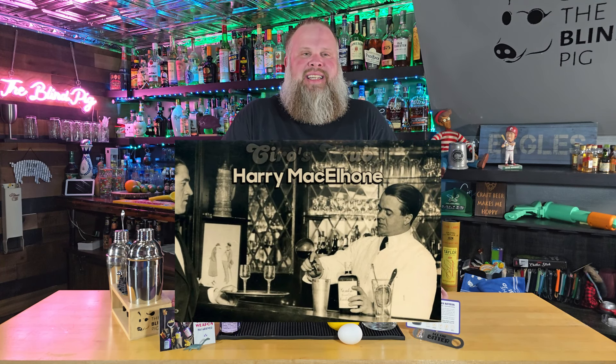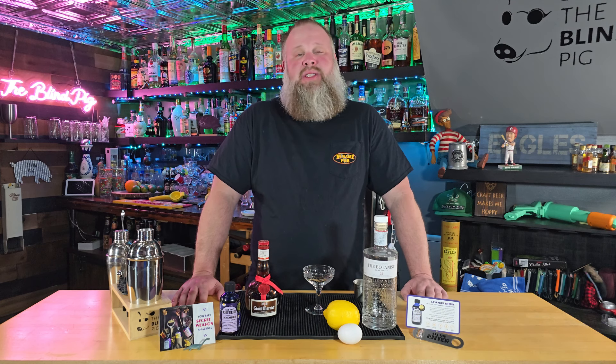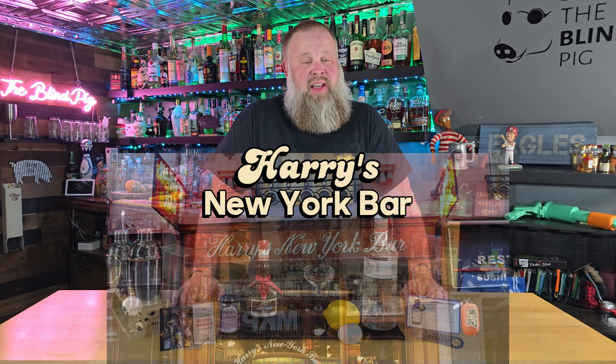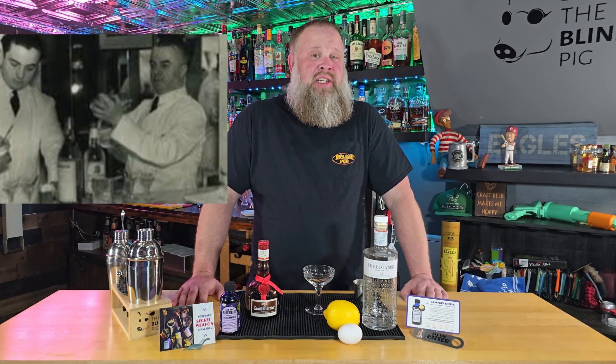The White Lady cocktail was invented in 1919 by Harry McElhone at Ciro's Club in London. The original recipe featured a weird combination of creme de menthe, triple sec, and lemon, and really wasn't that popular. By 1929, Harry had opened his own bar, Harry's New York Bar in Paris, where he would change the drink to today's recipe. It's unknown why exactly he changed the recipe, but from those who have tasted both versions, it's clear the one we're making today is the superior cocktail.